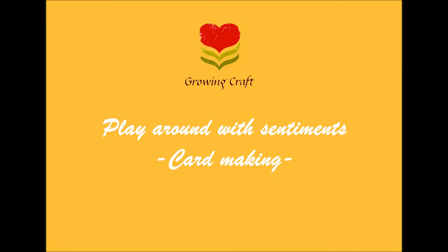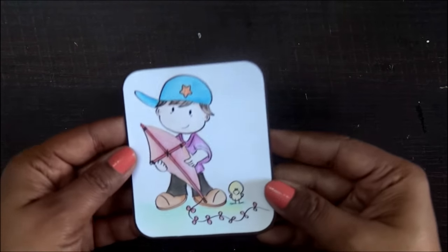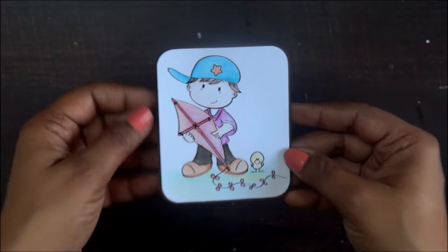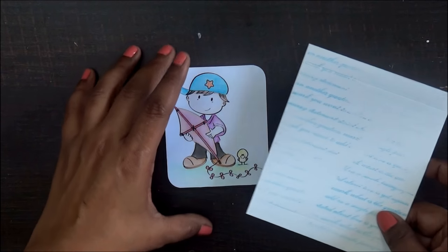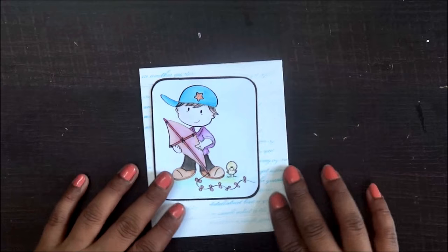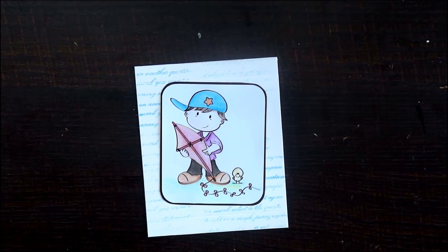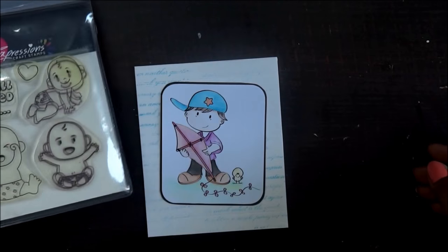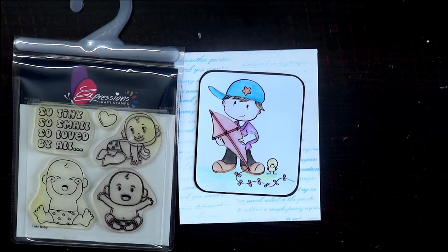Hello everyone, today I'll be doing a small cute little card. This is a DG stamp which I have from Society or team, and it's a beautiful DG stamp. I've already done with the coloring and I have to make this card. I want to add some cute little sentiments to it. This is the expression stamp I want to use — the sentiment 'so tiny, so small, so loved by all.'